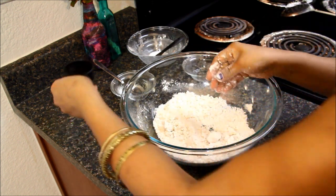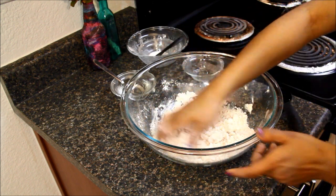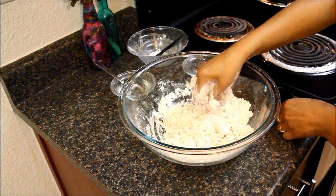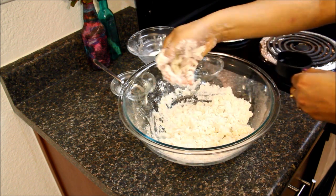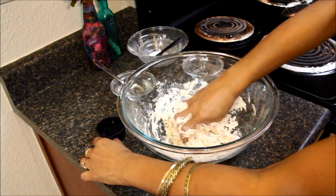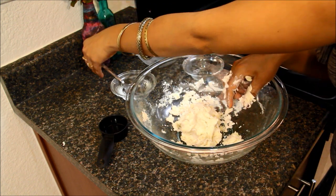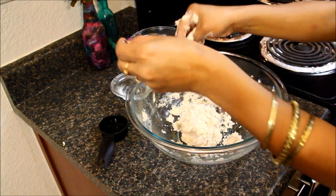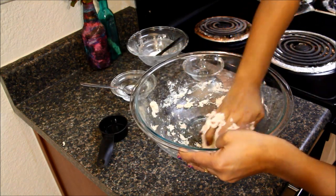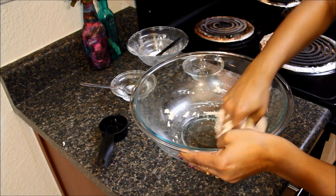Now I'll take one-fourth cup of water and sprinkle a little water at a time to make a dough. We need a hard but smooth dough. To bind everything together, I'll add one spoon of water. You may have to use a little more or less water.